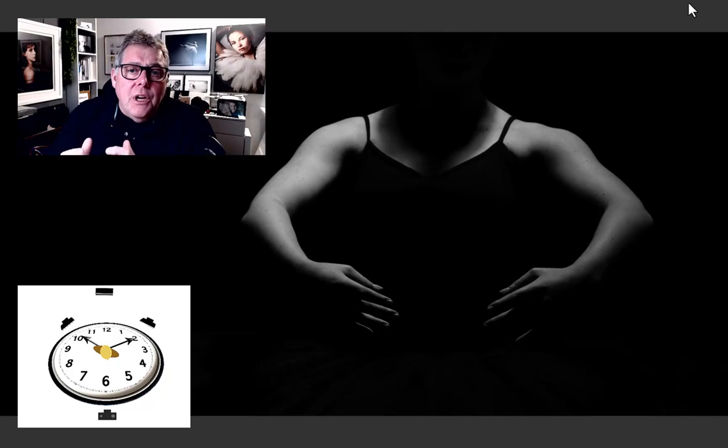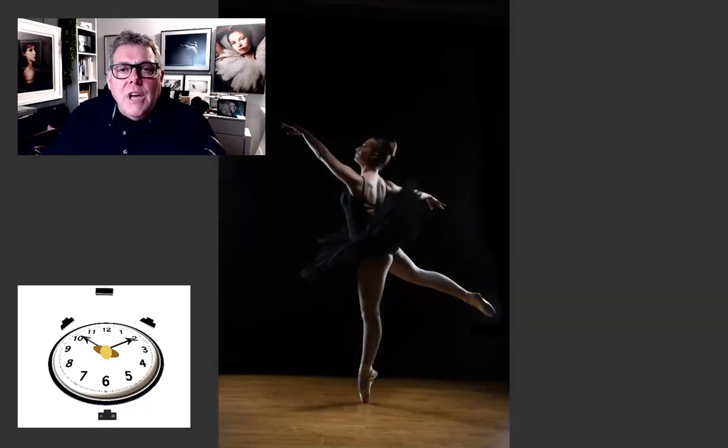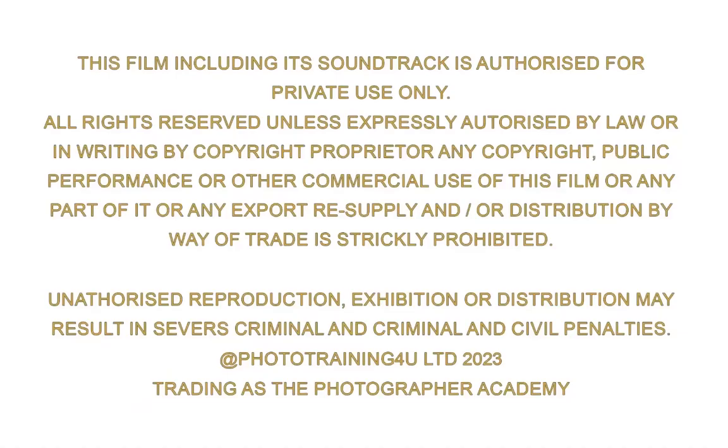That's the setup for my dancer in the dark: one light from overhead, coming slightly from behind or above to create shadow on the face — or a little facial detail if you prefer. Add the strip boxes for separation and edge light on the subject, and in the same setup you can default to a finished image. Even working with a dancer in the dark concept, we're picking out all the details and creating some really good images.